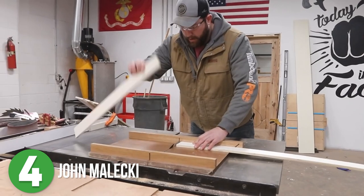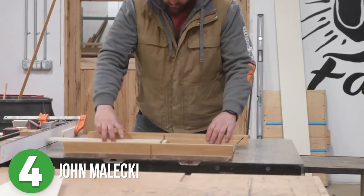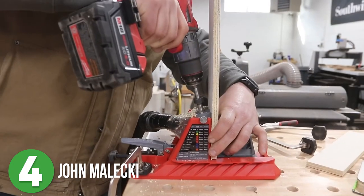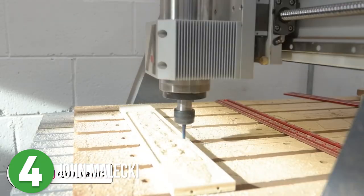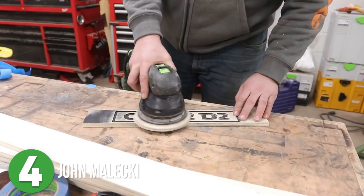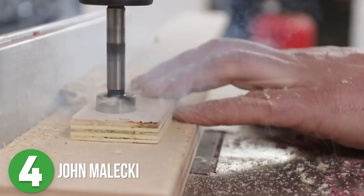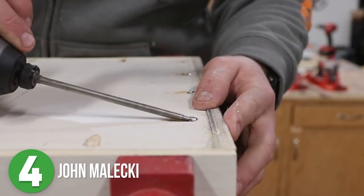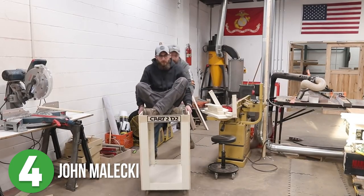He decided to take a couple of sheets of plywood and make a set of shop carts. Starting at the table saw, he cut down the plywood into all the pieces he would need, then went against his normal process and used pocket holes to put the frames for the cart together — if you use them properly, he doesn't get mad about it. He used his CNC machine to customize the carts, though that's not a required step. He cut the dowel rods for the handles and used his drill press to make the holes for them. Using glue and pocket hole joinery, he assembled all the pieces together and added the casters to make them easy to move around the shop.